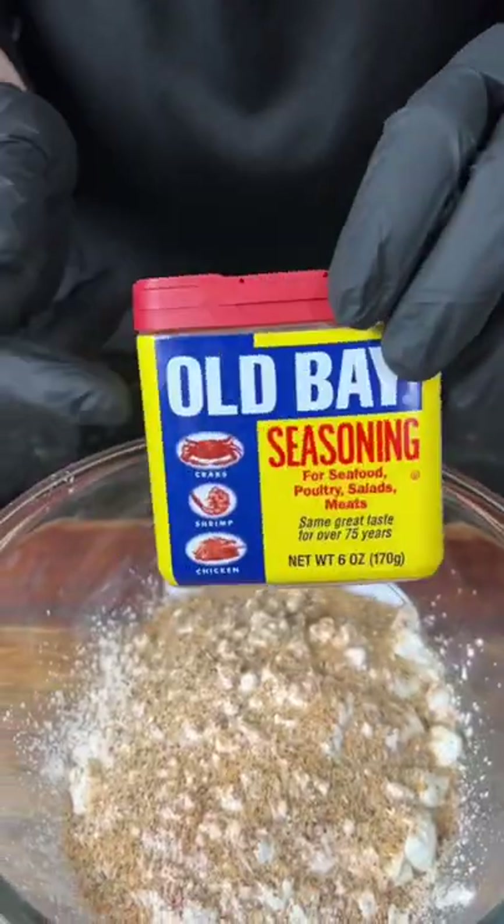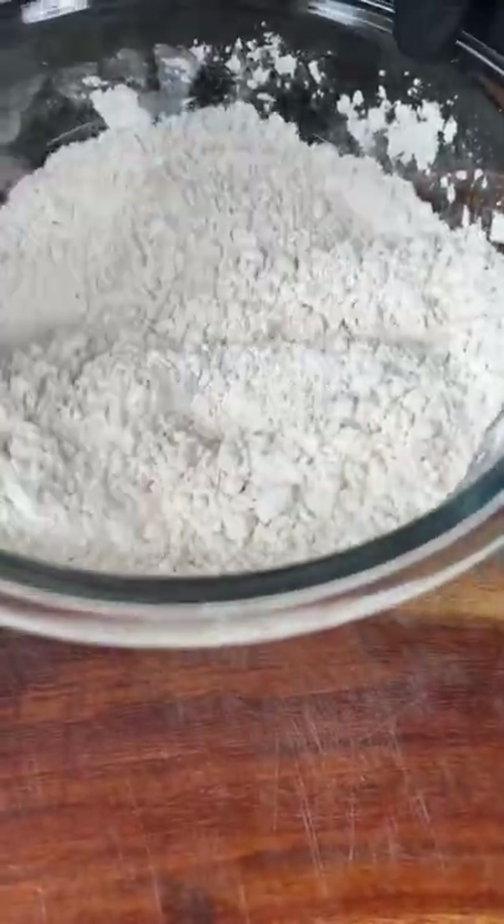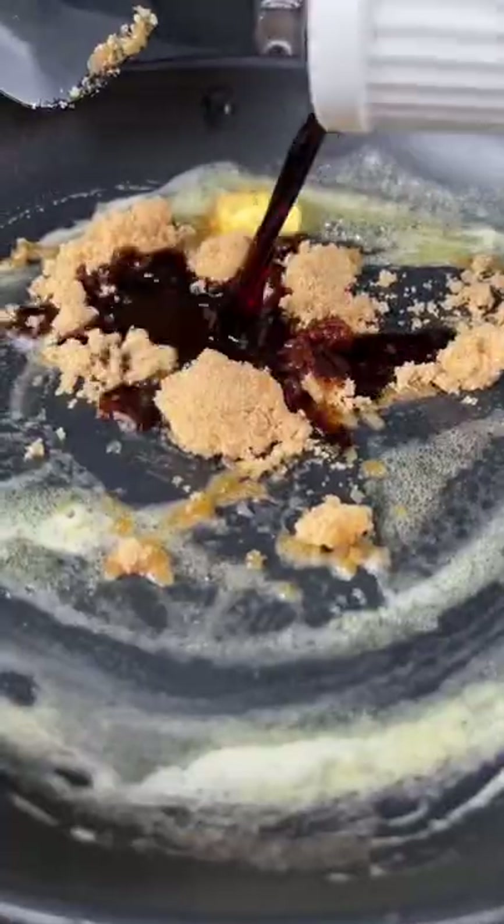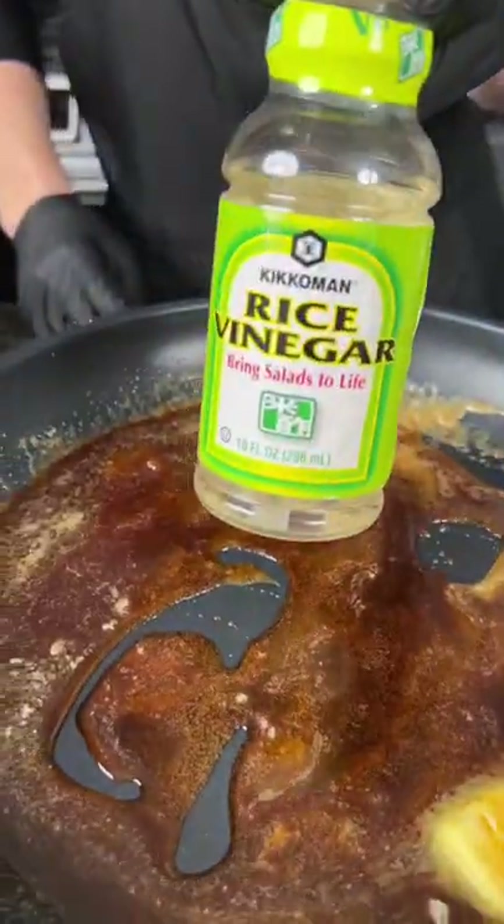In another mixing bowl we've got two cups of flour, hot all-purpose seasoning, and some Old Bay. Mix that to combine. Then it's on to the sauce — over medium heat, melt two tablespoons of butter, add some brown sugar and soy sauce.